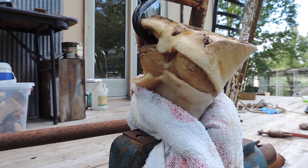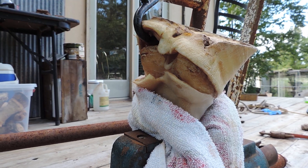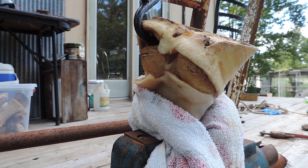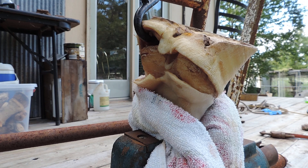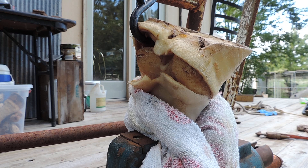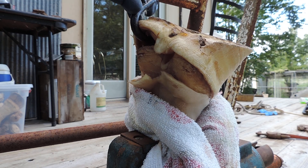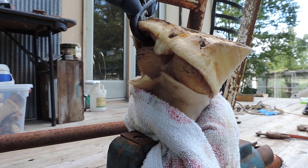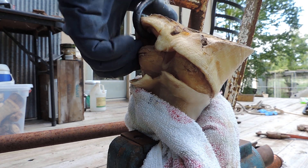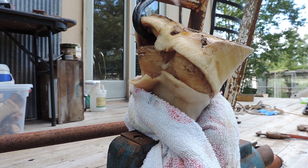Don't mind the junk I've picked up on the porch, but now you see that this hoof capsule is much harder to pull off. I had to finagle everything around here — much harder, yes sir.